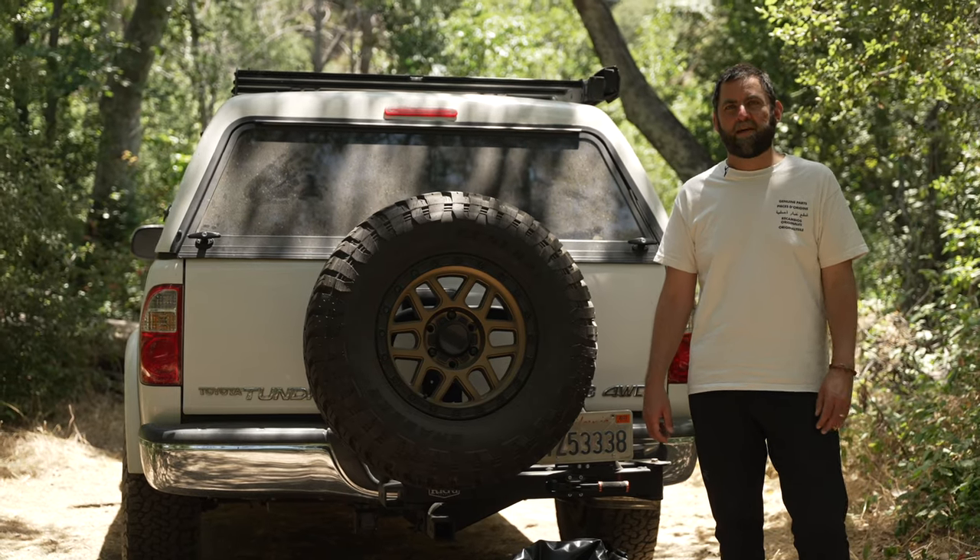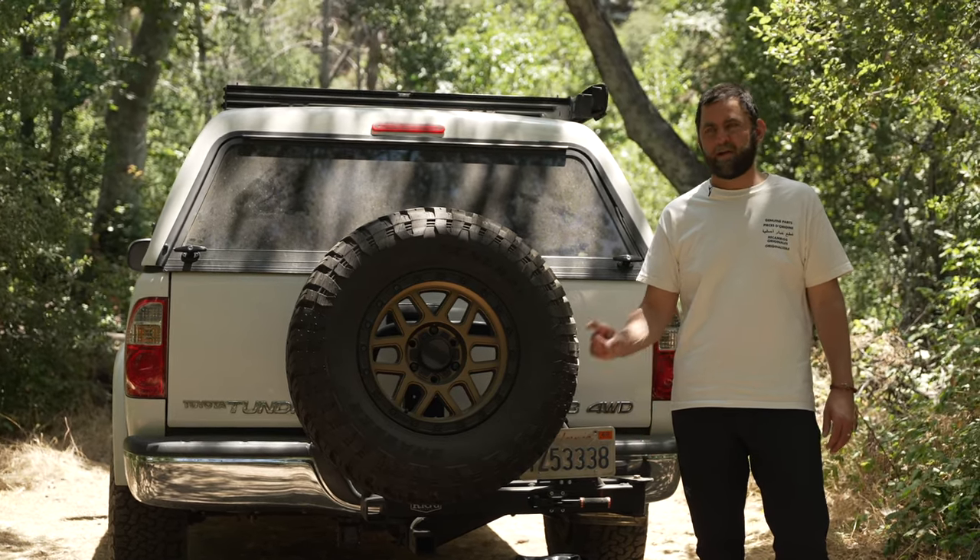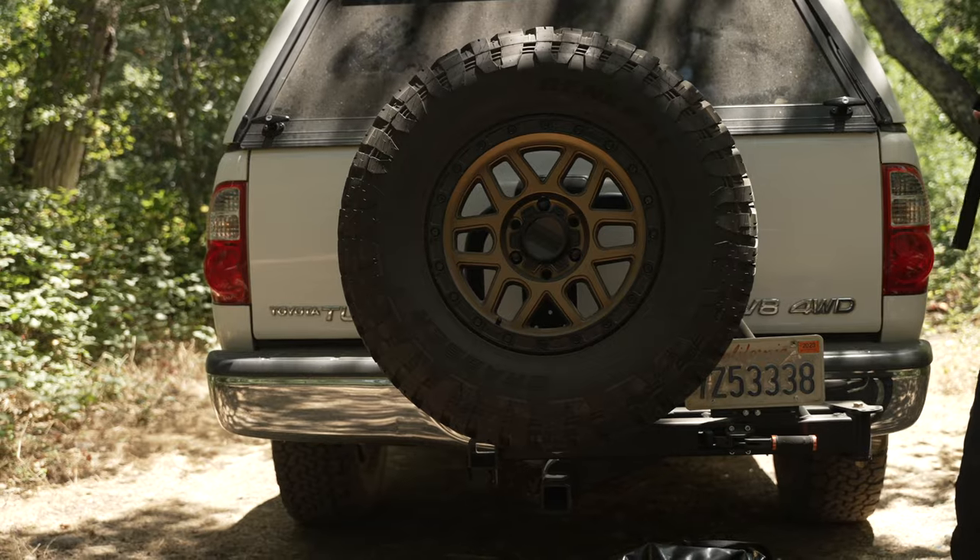I'm Adam with Colfax Design Works. Today we're going to be showing you how to install your quick disconnect tire bag to your Ultra Swing. Let's go over what's included in the kit.